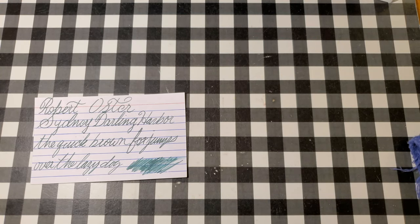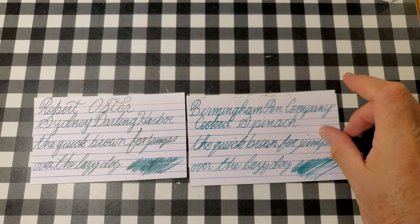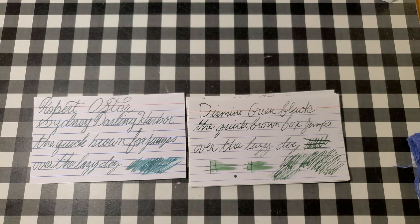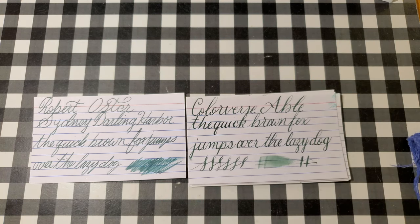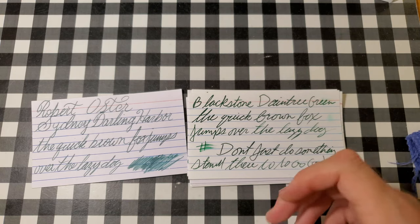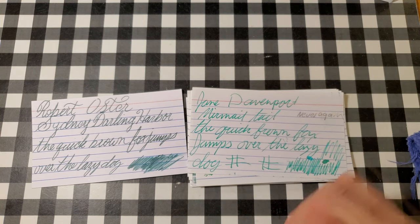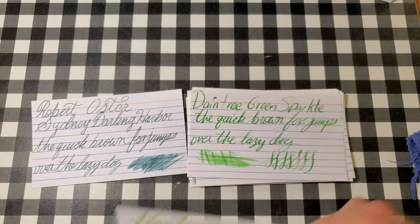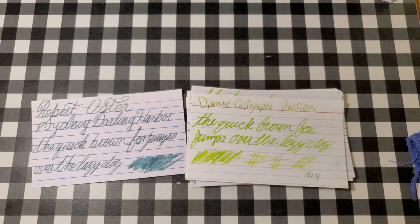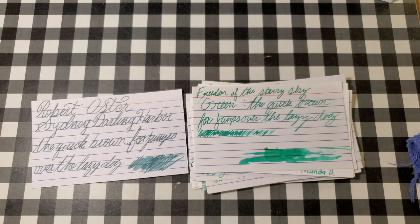All right, this is Robert Oster Sydney Darling Harbour next to Craft Mom Fiber Costell Olive Green, the Birmingham Pen Company Cooked Spinach, Jerebon Vert de Grease, Diamond Green Black, Colorverse Able, Monteverde California Teal, Diamond Golden Ivy, Blackstone Daintree Green, Monteverde Jade Noir, Noodler's Grun Green Cactus, Jane Davenport Mermaid Tail, Daintree Green Sparkle, Monteverde Key Lime Pie, Diamine Calligraphy Passion, Diamine Umber Green, Twisby Emerald Green, Freedom of the Starry Skies Green.